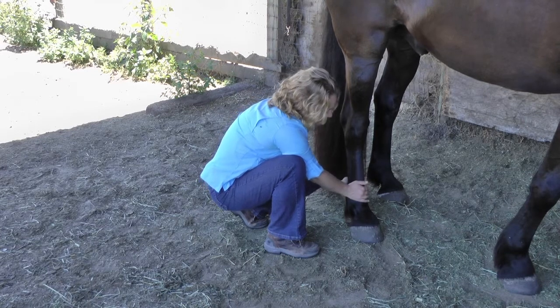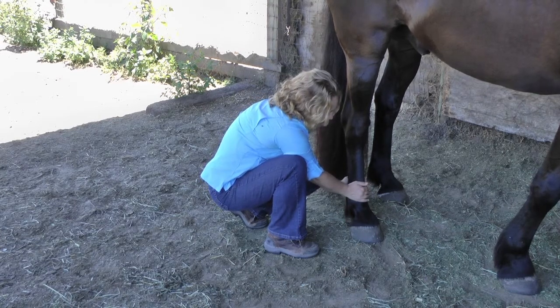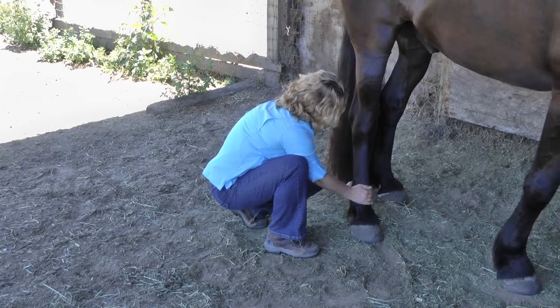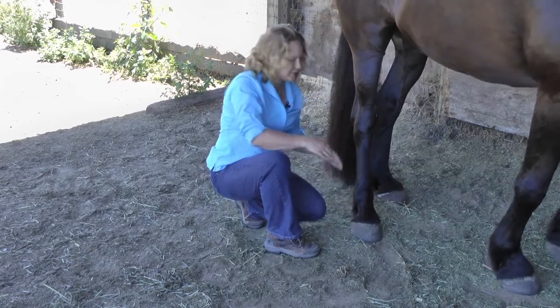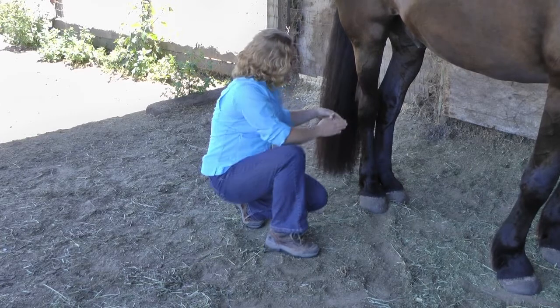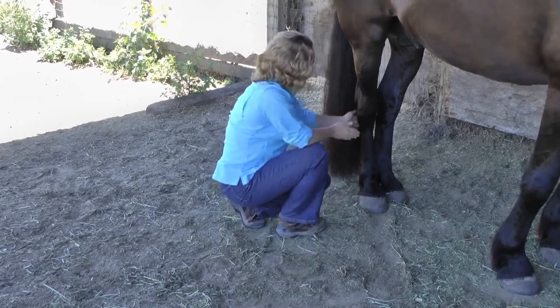I come off, do my next spot, lift, hold, and release. I can do more than three per cannon bone if I want to, but that's a nice basic way to start.